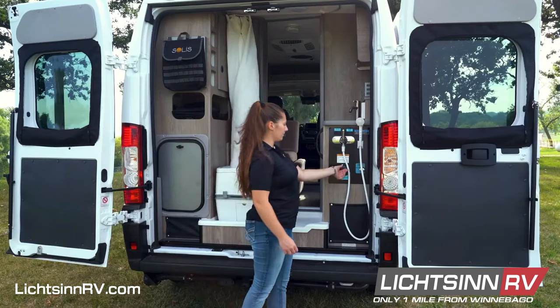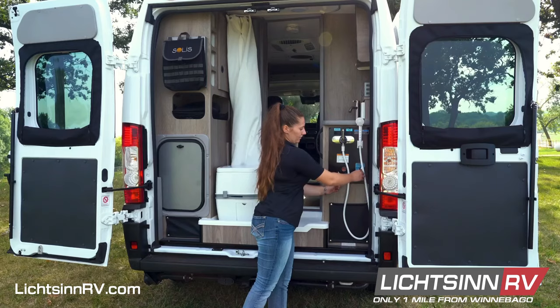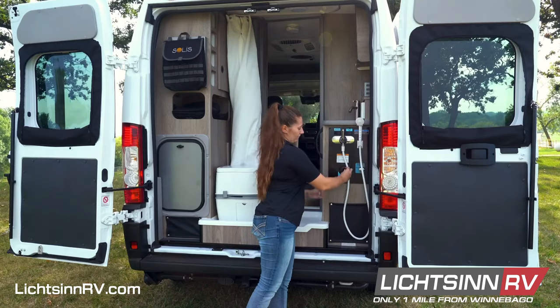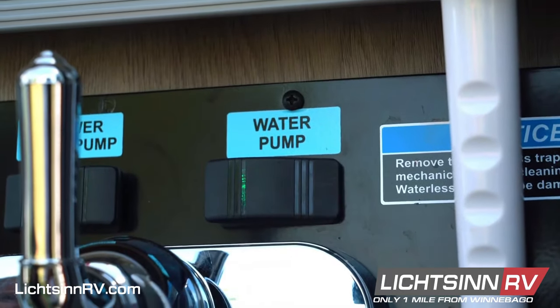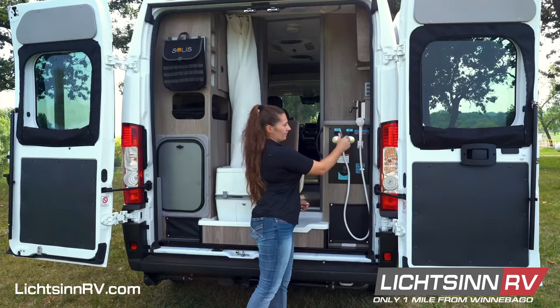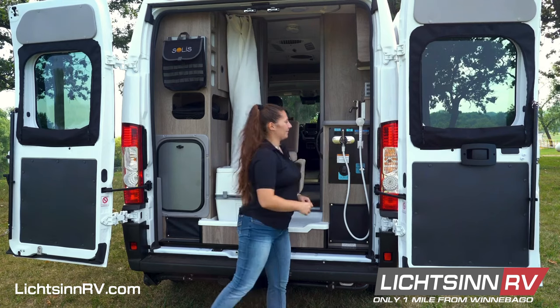On the passenger side of your coach, you have your fresh tank fill and your fresh tank valve. Unless you are filling, leave the fresh tank valve in the normal position. Turn the water pump on to use any of your water system, and to drain your shower, make sure to turn on your shower pump drain switch. Turn both of those switches off when not in use.